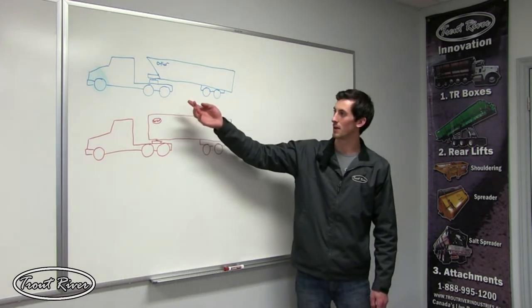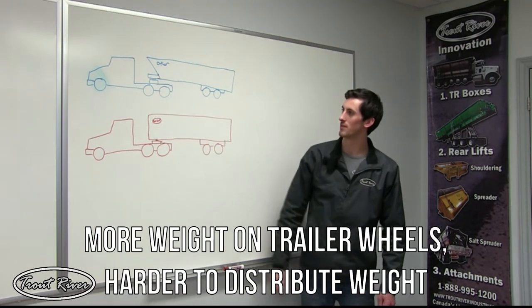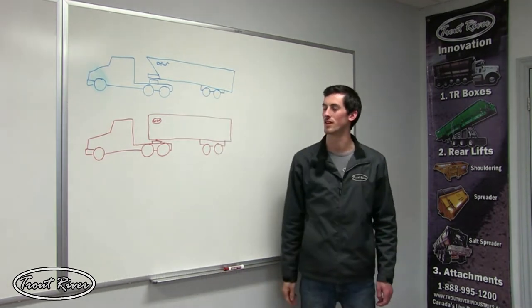Looking at this diagram of our competitors, you can see that a lot of the weight is actually moved away from the fifth wheel plate, moving more weight to the rear axles, meaning to actually scale right, the fifth wheel plate would have to be moved very far forward.